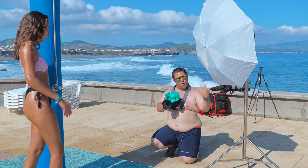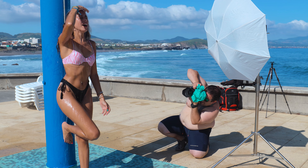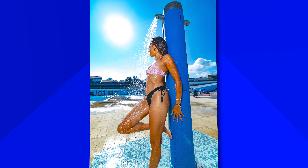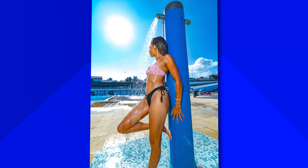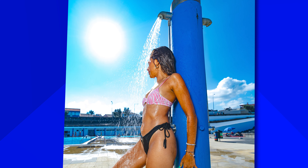We want to drop some water on her and take some pictures. Another important thing is that as the light is backlighted, the water drops will glow. It looks really, really beautiful.